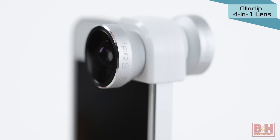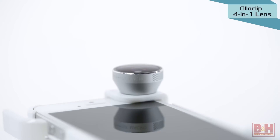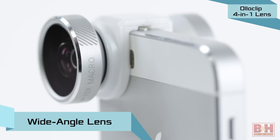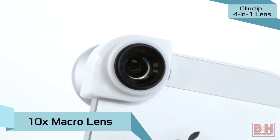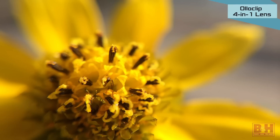The Olloclip 4-in-1 lens is available with or without a matching case. The Olloclip 4-in-1 is made of aircraft-grade aluminum and features multi-element all-glass optics. It includes a 180-degree fisheye lens and a wide-angle lens attachment. For greater magnification, unscrew the wide-angle lens and it becomes a 10x macro lens. Unscrew the fisheye lens attachment and it becomes a 15x macro lens that focuses down to half an inch from the front of the lens.